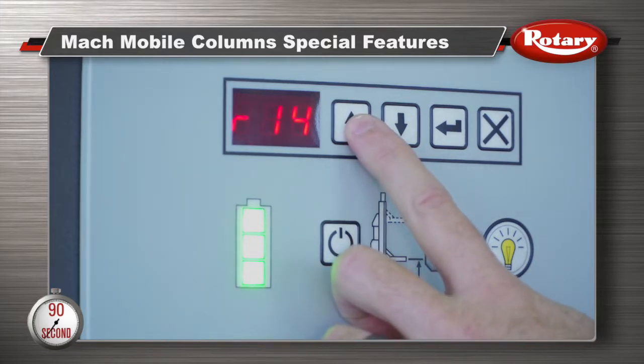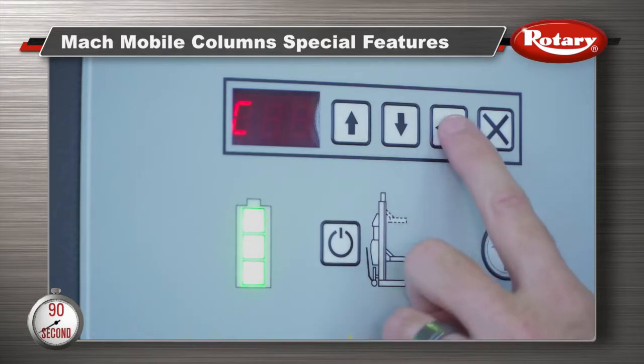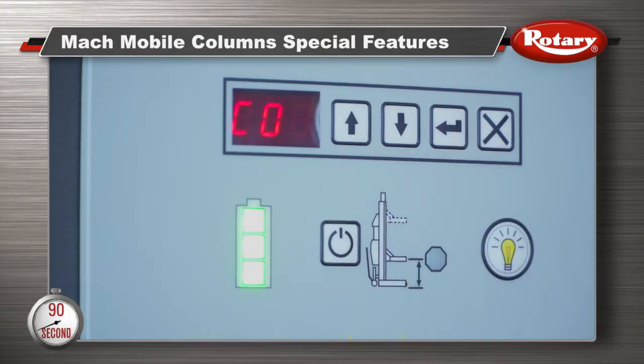To turn on the auto configuration recall, push the up button until C appears on the display, then press the bent arrow key. Now use the up and down buttons to toggle between C0 for feature off and C1 for feature on. Once selected, press the bent arrow key to lock in your setting.